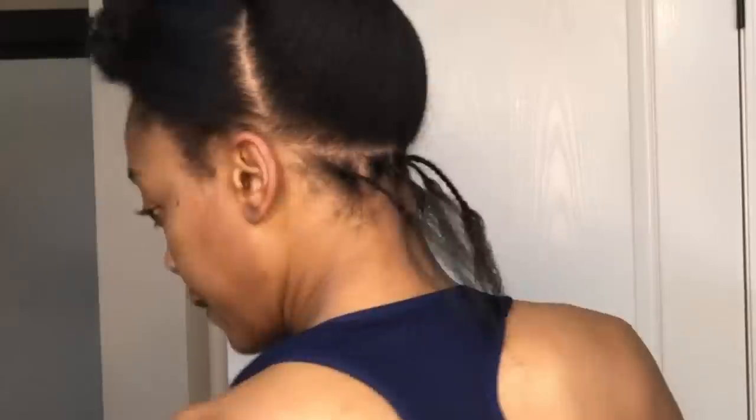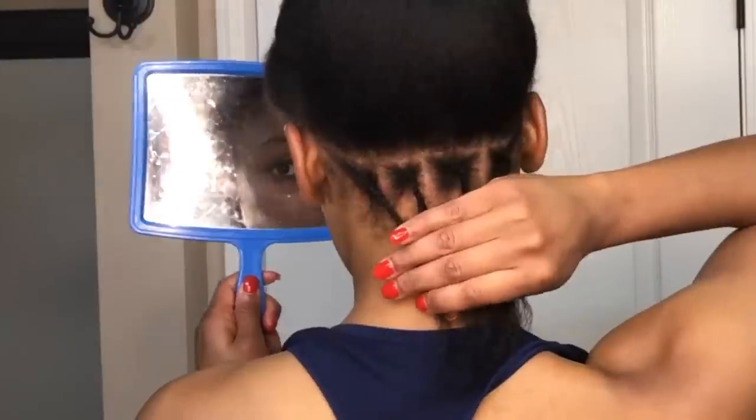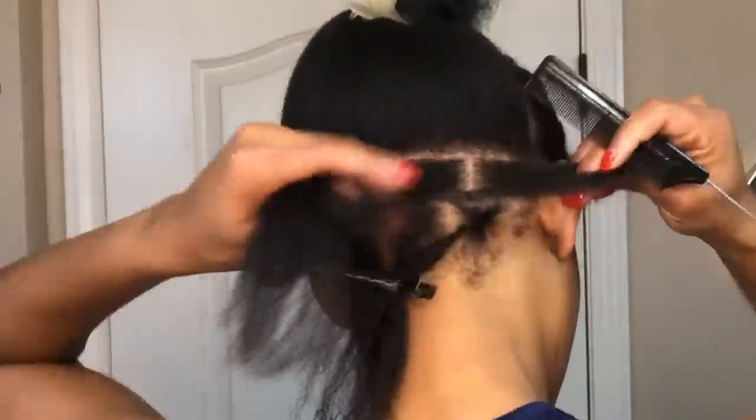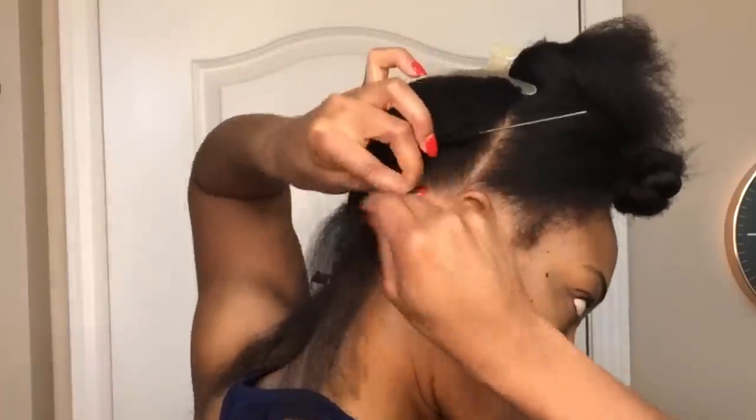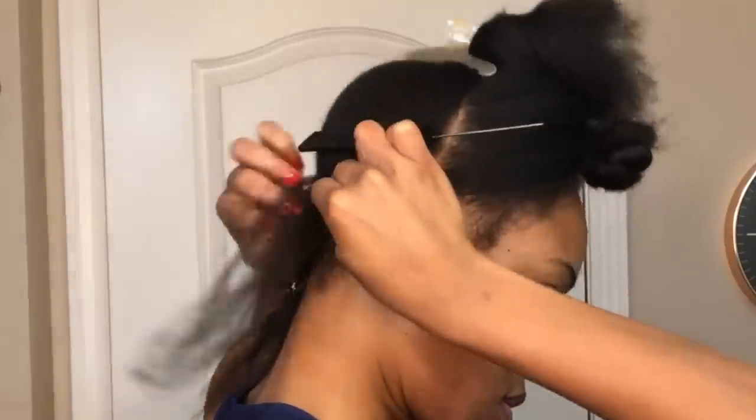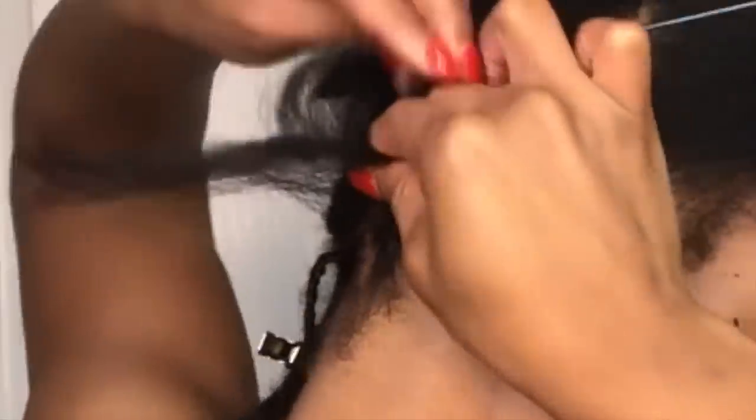Starting out in the back, I'm going to create one row of individual plaits at the nape. Next I'm going to create a second row of individuals. The first plait I make I'm starting out by braiding from the corner, and as I braid I'm going to pick up the end of the individual plait from the bottom and add it into the braid.